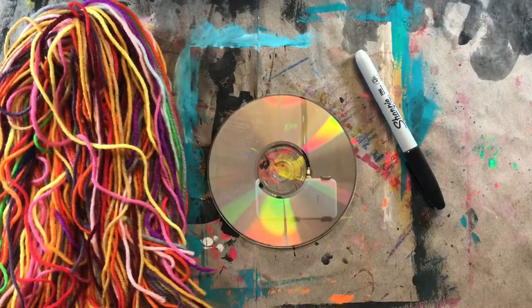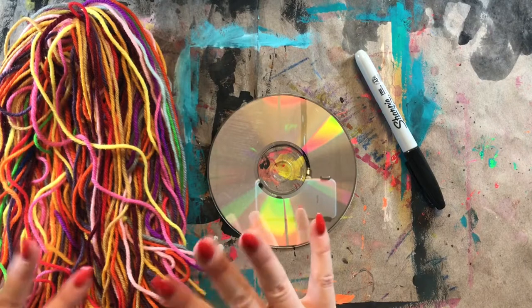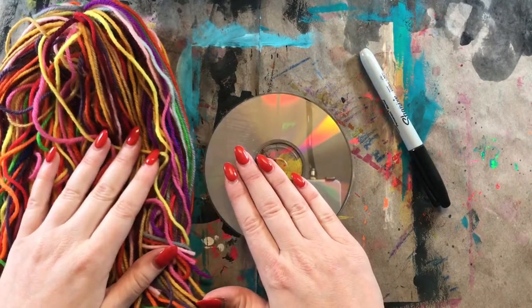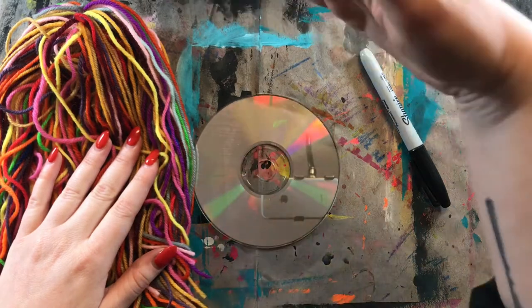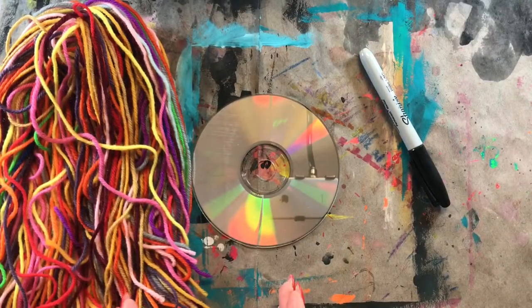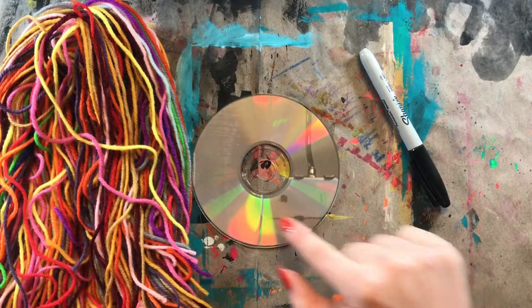Hello, my most amazing artist. I hope you are having an awesome day so far. Today, we are going to learn how to create a CD weaving. This is super fun because normally with weaving, you are weaving from the top to the bottom of a loom. Today, we're going to learn how to weave in the round.